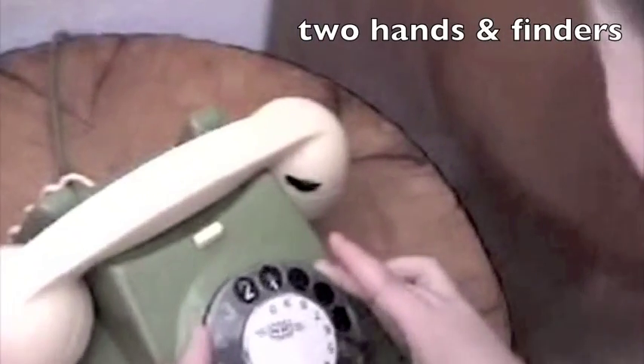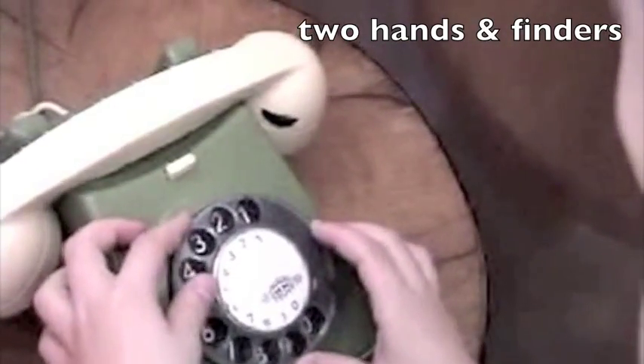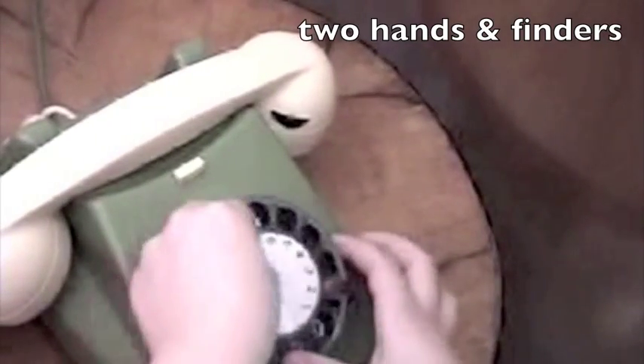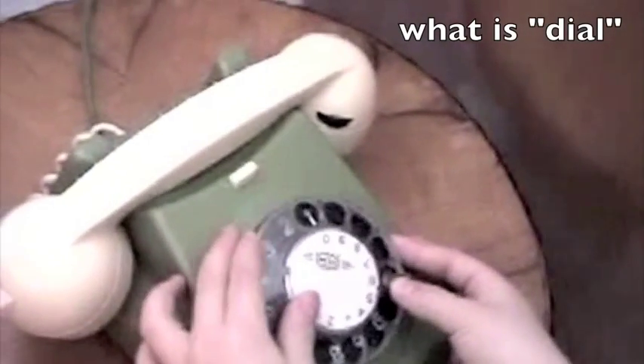Let Gabriel have a turn. Let Gabriel try. Now, let Gabriel try. Gabriel, you try it.